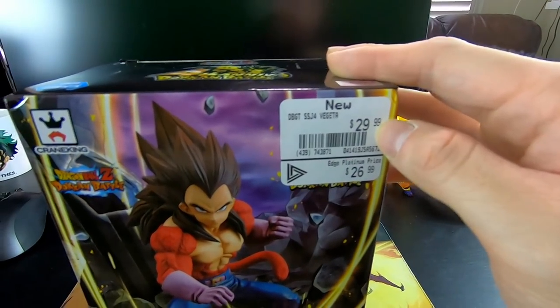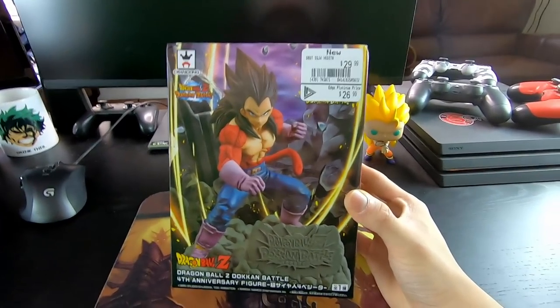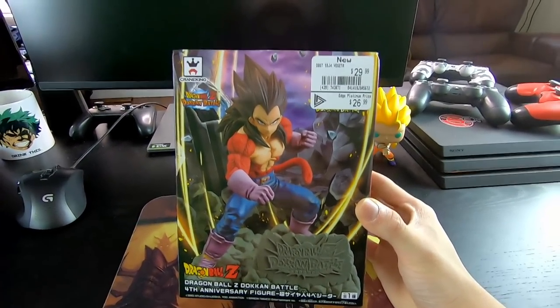So needless to say, I bought it immediately, and it's also really cheap too. Look at this — $30 Canadian, very cheap for a figure like this. And I want to do a quick unboxing for you guys, my Dokkan fans, because I know you guys want to see what it's all about.